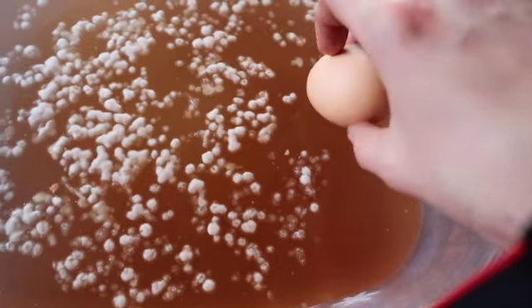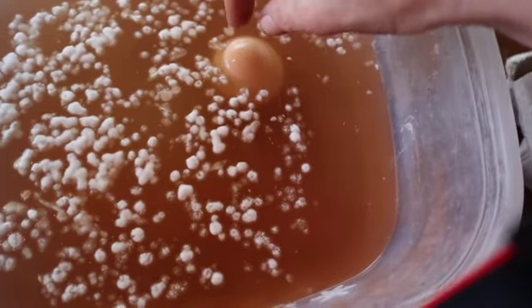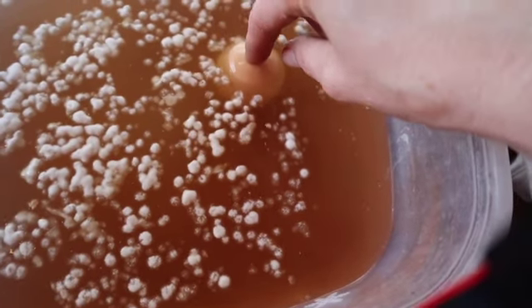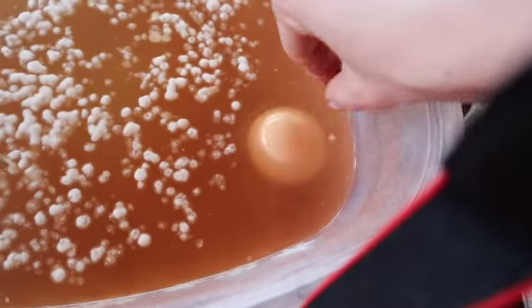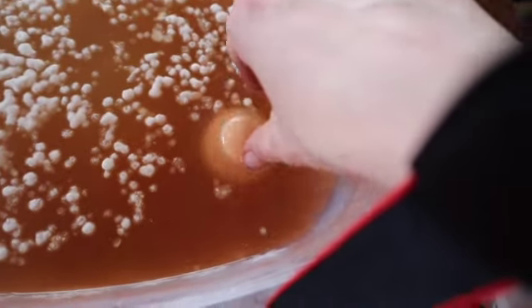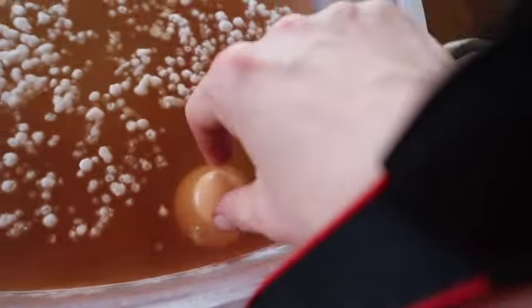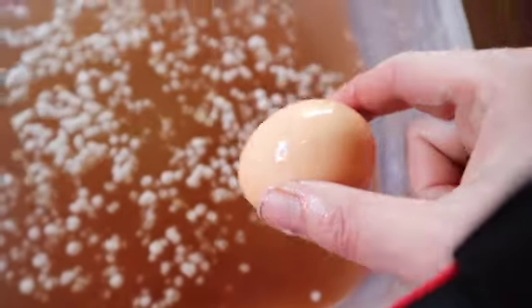Just out of curiosity, I want to try floating an egg in this brine and see where we're at. Okay, so it's a bit shallow, but this is definitely not enough salt. The egg floats, but it doesn't float straight to the top. So I would have needed to add quite a bit more salt into this brine.